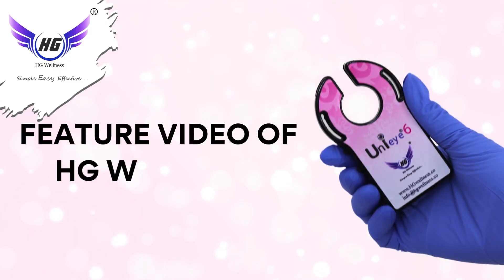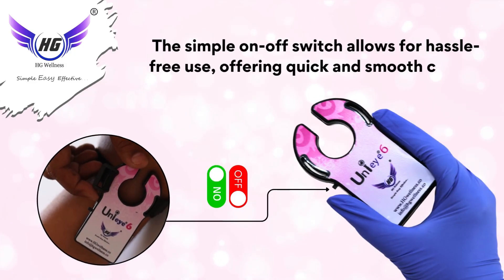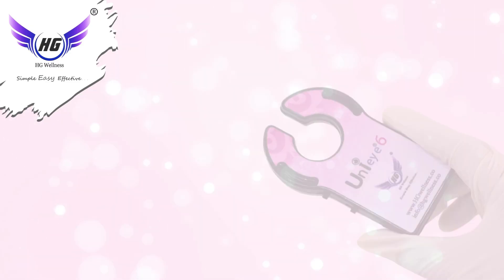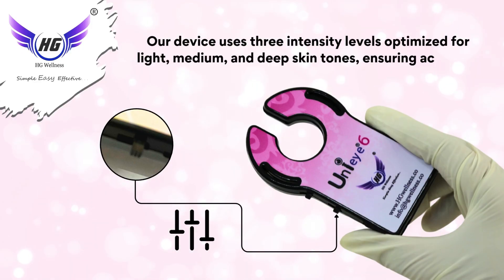This is a feature video of the HG Wellness Uni i6. The simple on/off switch allows for hassle-free use, offering quick and smooth control right at your fingertips. The device uses three intensity levels optimized for light, medium, and deep skin tones, ensuring accurate, safe, and efficient vein detection for everyone.